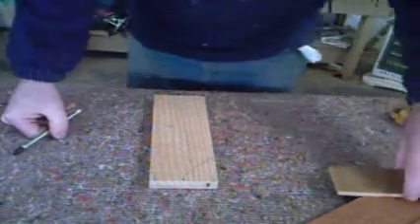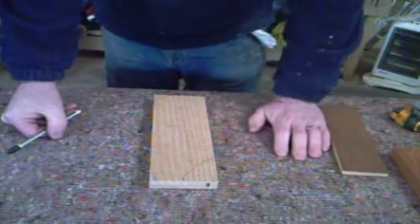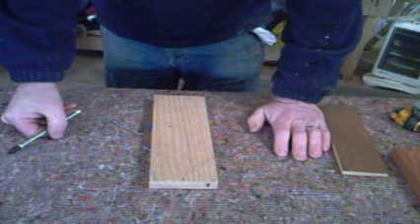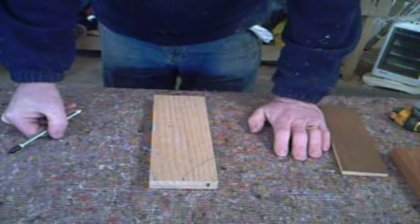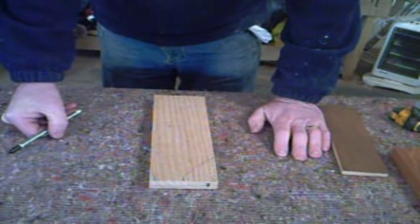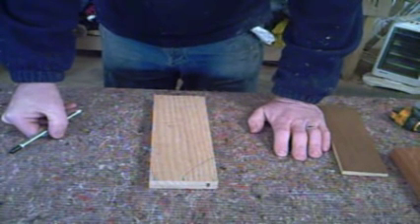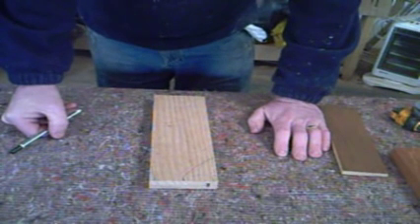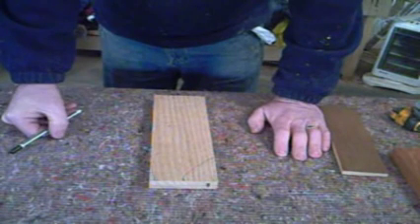Some people use a dovetail template, but you won't very often find a professional cabinet maker using one — they do it by eye. The angles are: if it's softwood, one in five; if it's hardwood, one in seven. As I say I don't use a dovetail template, I just do it by eye. Instead of using a hand saw for this next bit, I use a band saw. It's much quicker, and that's where we're going to go next.